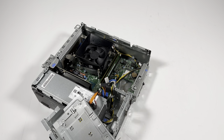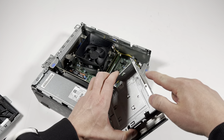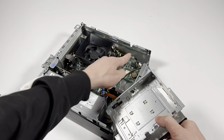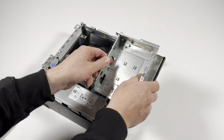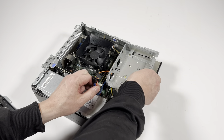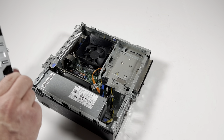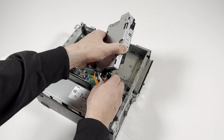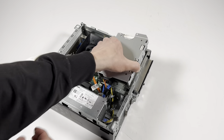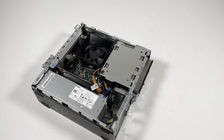The last part is installing the 3.5-inch hard drive. Install the cage back — you can see right here the clip and this little screw; it goes right inside here, slides in. Just like that. Then install the hard drive — this is for extra storage only — and install the screws back.